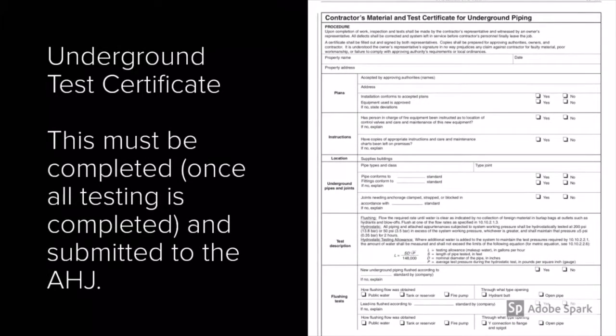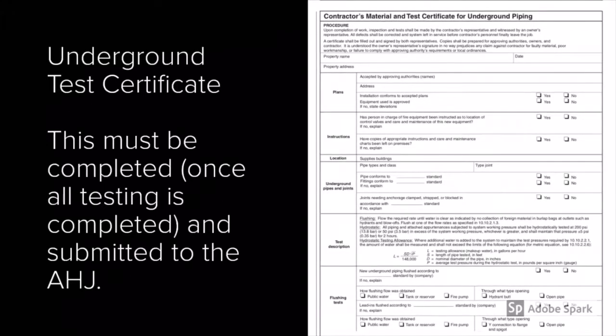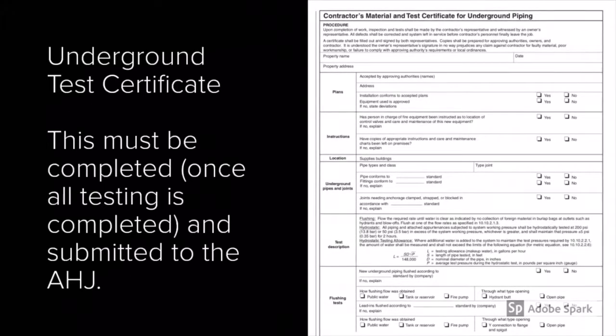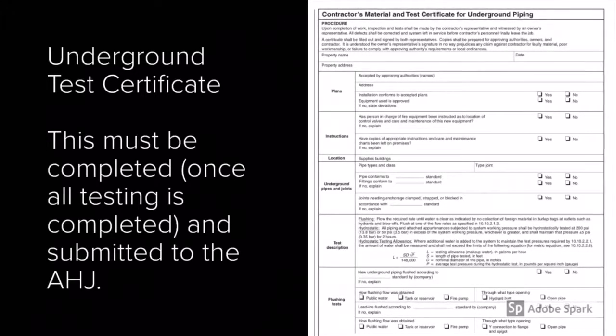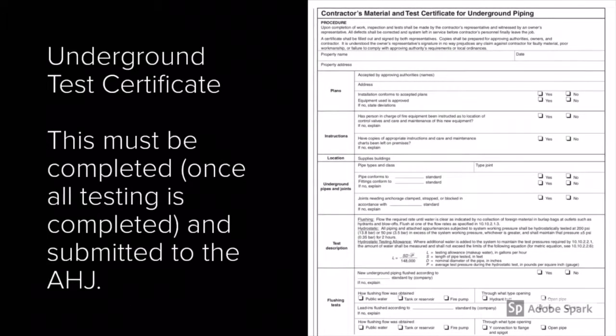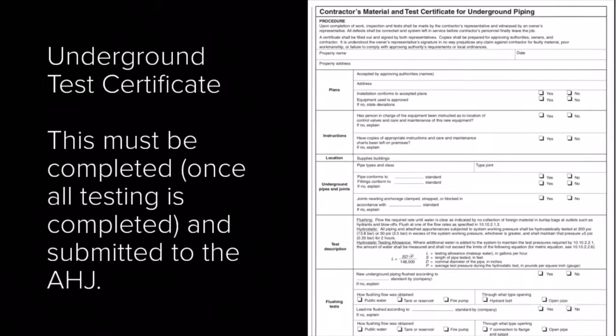Once all inspections and testing have been completed, the underground test certificate — which is the contractor's material and test certificate for underground piping found in NFPA 24 and NFPA 13 — shall be filled out by the contractor and submitted to the authority having jurisdiction. Know that all testing performed here shall only be witnessed by the AHJ, not performed. Thank you for being with me and I look forward to seeing you guys next week.